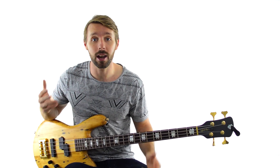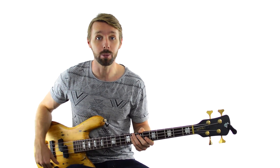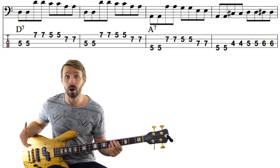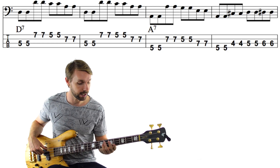The last place we'll talk about right now is going from the A chord in the 8th bar to the E chord in the 9th bar. Same exact deal — we'll play the root of the A chord and then go 3 frets below the E and walk up into it. So if we start on the D chord and play through, it'll sound like this.